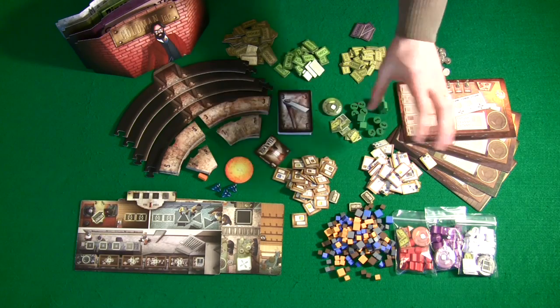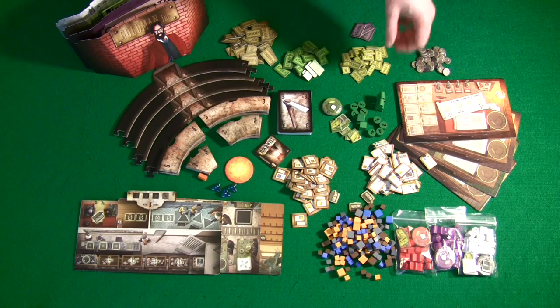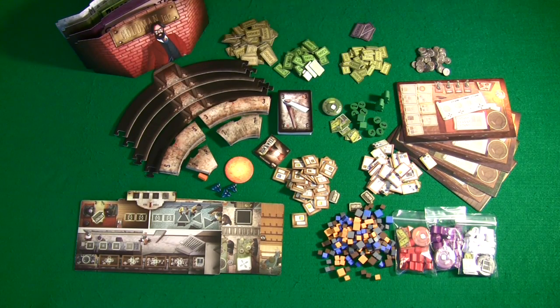You also have wooden components for the player pieces, and you have these vice president pieces that are very large — shaped like meeples but probably triple-sized meeples compared to other games. They're really large. All the components for this game are extremely fantastic.